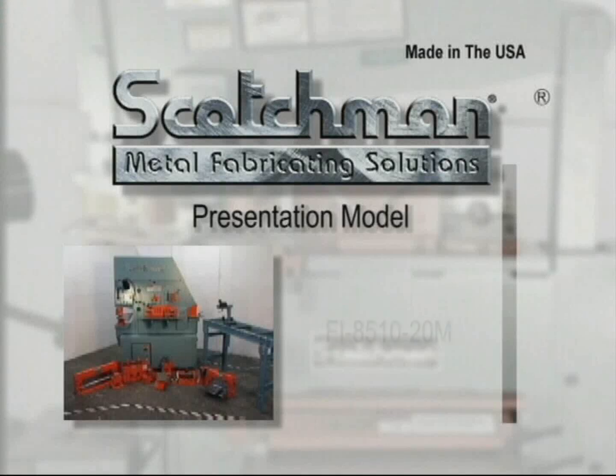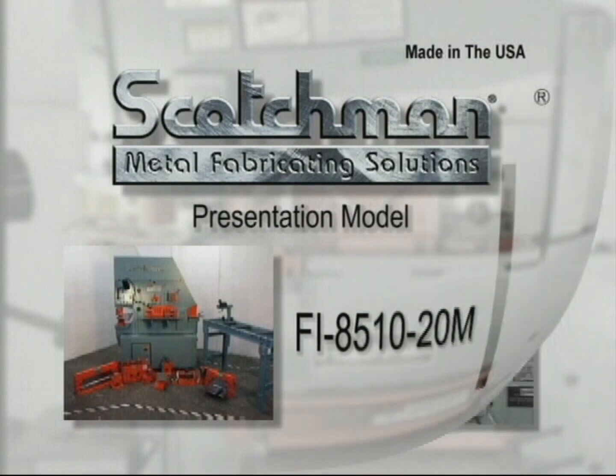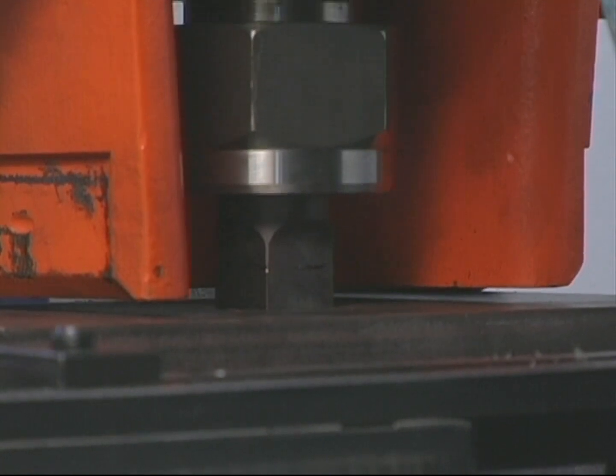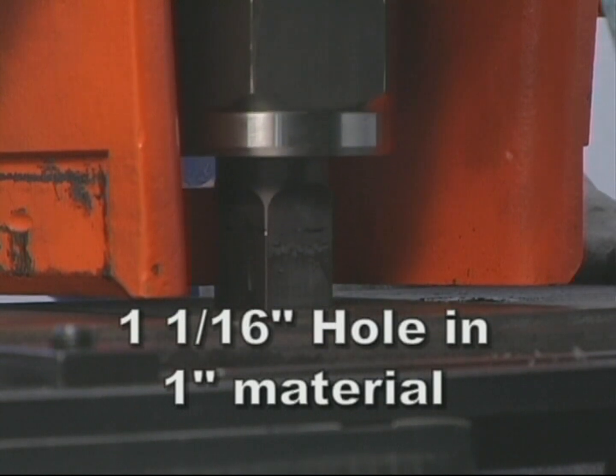In this presentation, we will be demonstrating the FI 8510-20M fully integrated model. The FI 8510-20M will punch 85 tons or up to a 1 and 1/16th inch hole in 1 inch material.